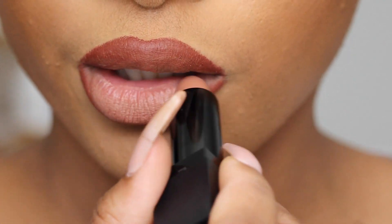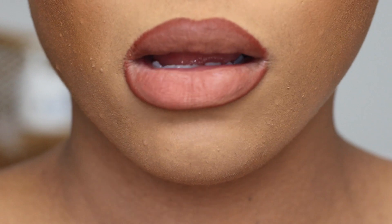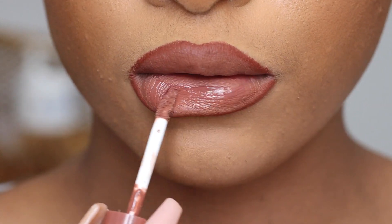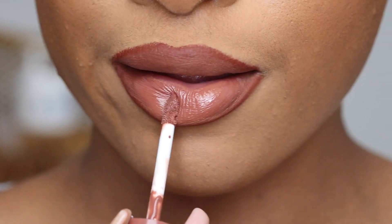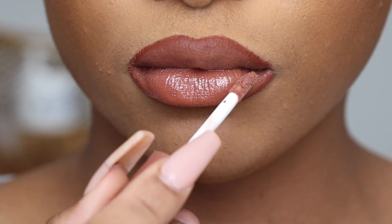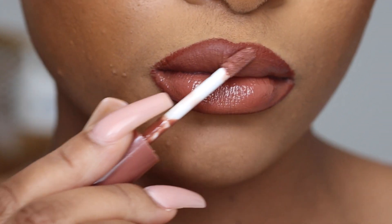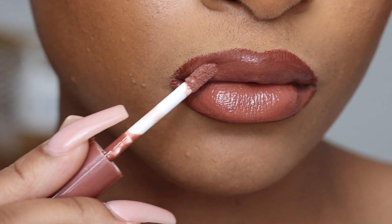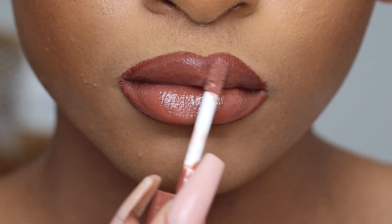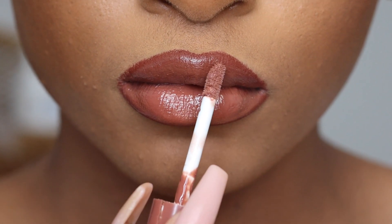I'm just putting on a lipstick — put whatever you want on. Definitely a lighter color in the middle will make your lips look a little bit more plump. Now I'm just adding a gloss, and putting this powder and this contour really helps the gloss stay in place — you won't have gloss all on your teeth later. When doing this, you can use different colors, but definitely when you use neutral colors, browns, things closer to your lip color, it really helps your lips look way more full.